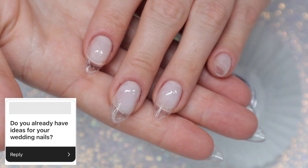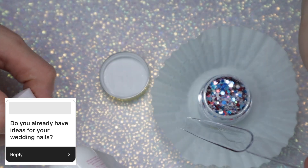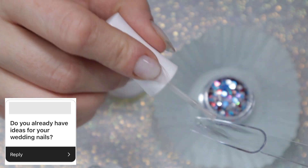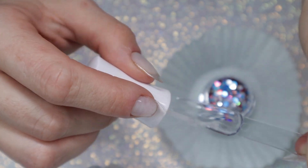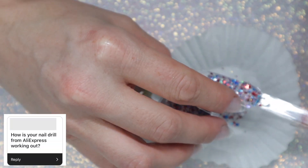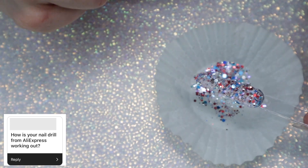Do you already have ideas for your wedding nails? Yes, I do! If you guys haven't seen, I recently did a collab with Kimmer's Creations on a wedding trio, so I have been working on trying out different combinations to see something that I would like. So yes, I do have ideas.